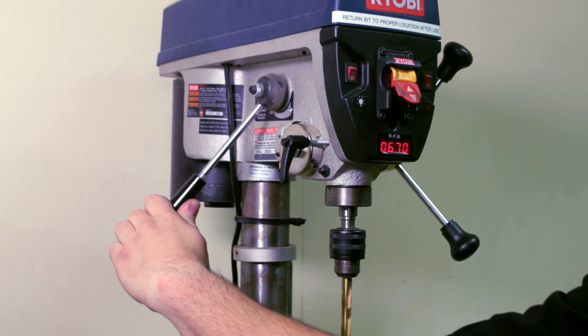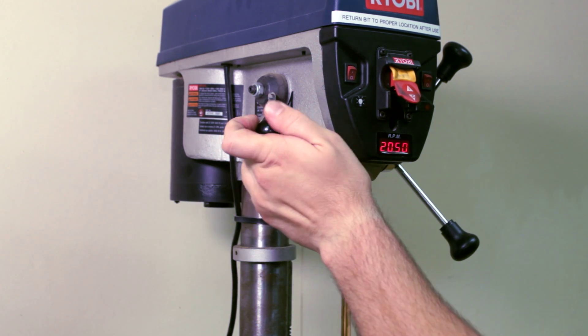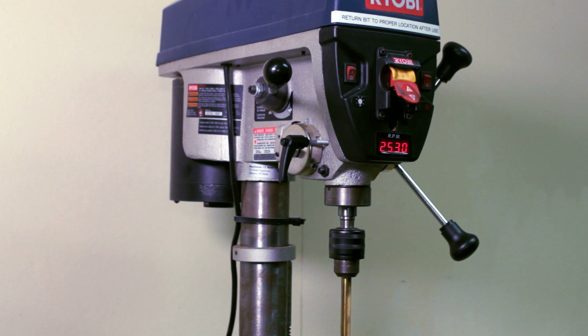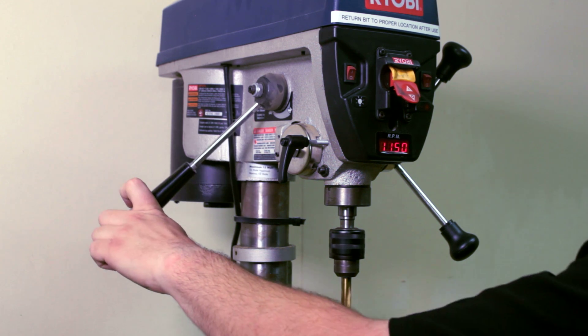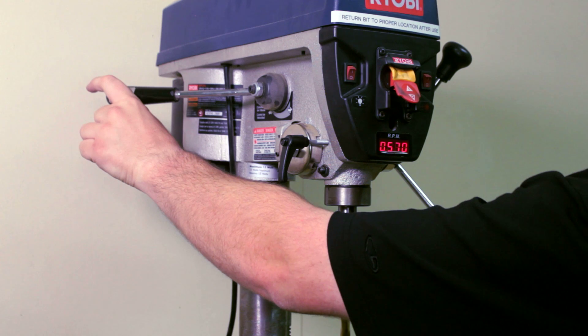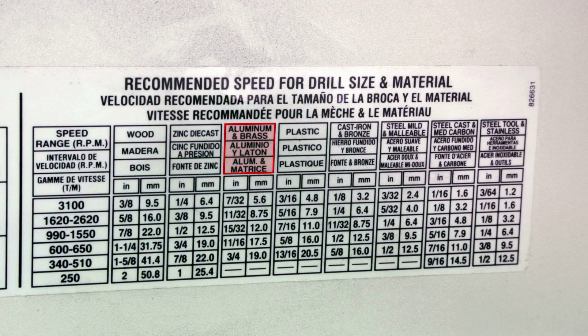This drill press features a variable speed drive ranging from approximately 500 RPM to 2500 RPM. It's important to adjust the lever only while the machine is powered on, otherwise damage may occur. Today we'll be drilling aluminum with a bit that is 13/32nds of an inch in diameter. The size of the drill bit sits between the two categories of 11/32nds and 15/32nds, so we'll choose a speed that's in the middle of these two ranges. We'll set our drill press to 1620 rotations per minute.